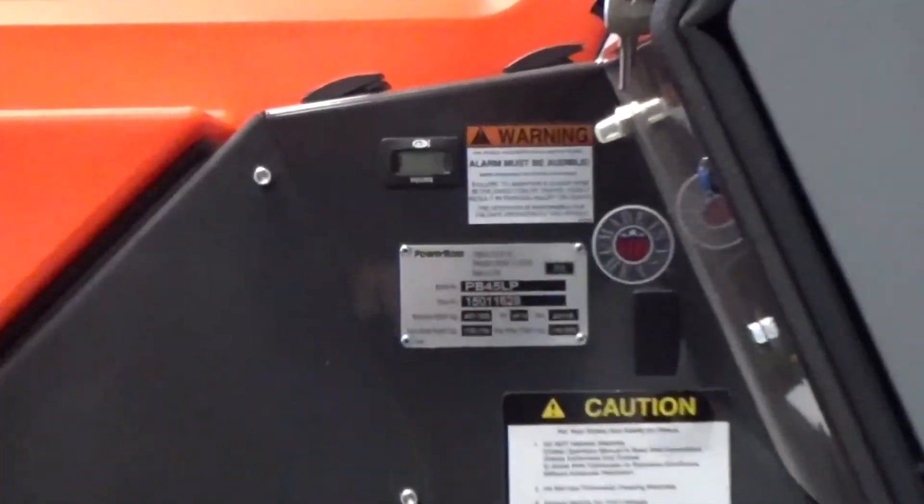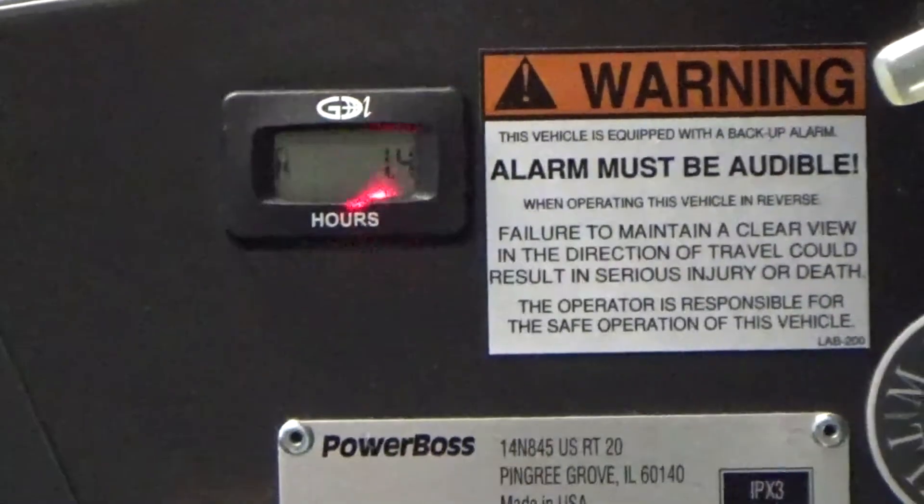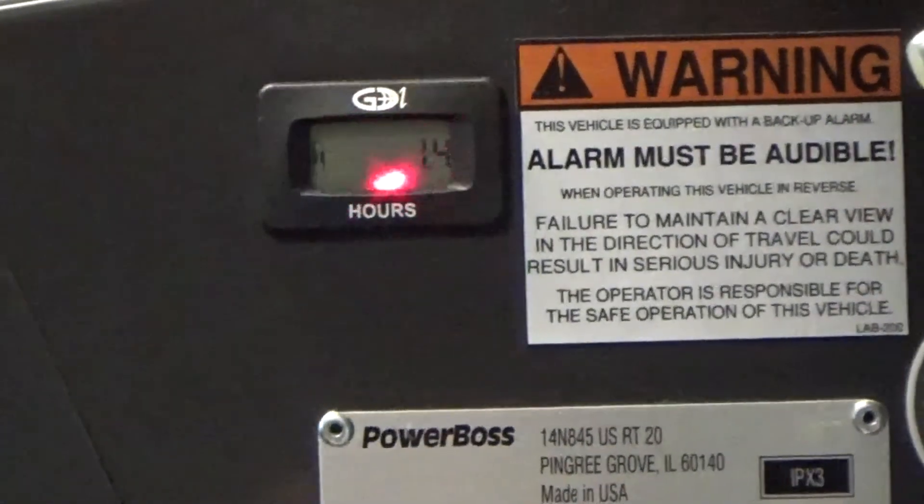The Nautilus has a standard hour meter on the left-hand side of the operator's compartment.